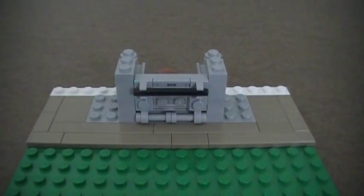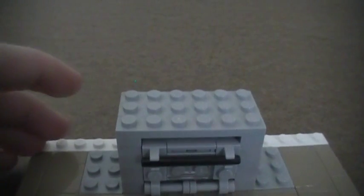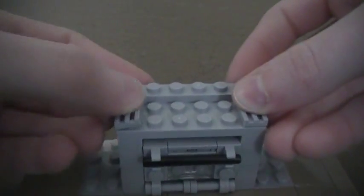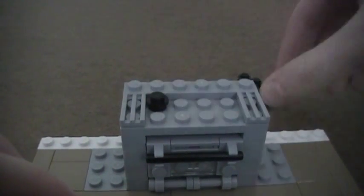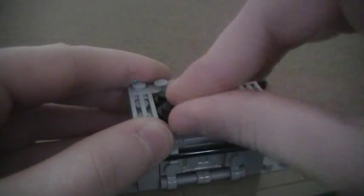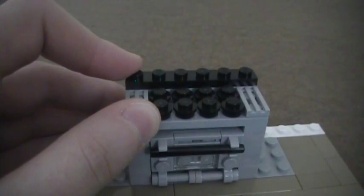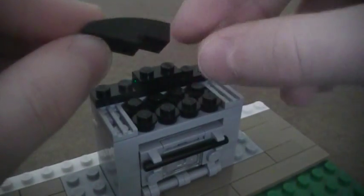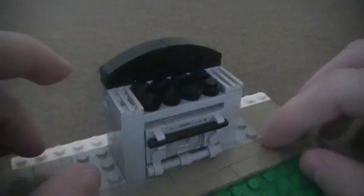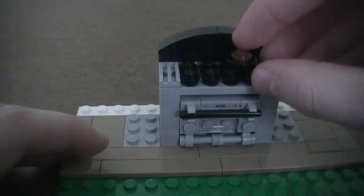Now make the cooktop: place a 2x6 plate in the back, a 1x6 plate in the front, and another 1x6 plate in the back. Place one 1x2 radiator grill on each side, then place eight black studs to represent the burners. Add a 1x6 plate in the back and a 1x2 plate in the middle, then place two 1x3 bow slope pieces on each side for a nice curved detail in the back. Optionally place a frying pan with a brown stud for extra detail.